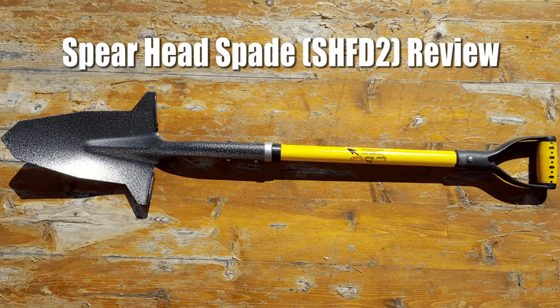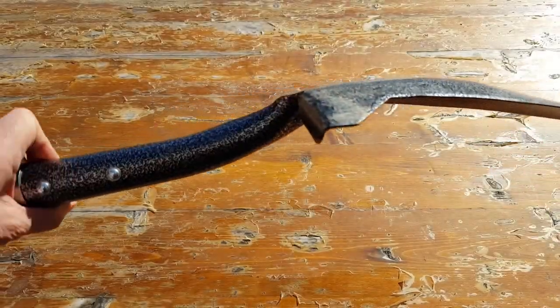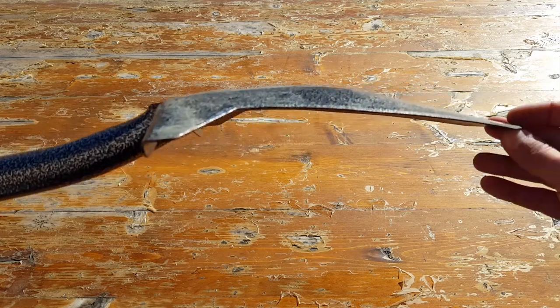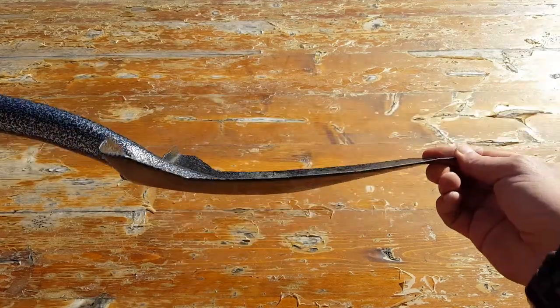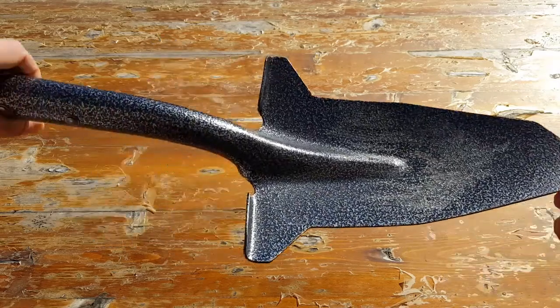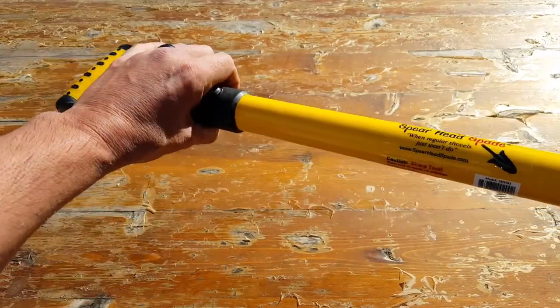This is billed as a gardening tool, but to be perfectly honest with you, I find that it's great when utilized as an entrenching tool in the field at base camp — anything from digging latrines to digging out fire pits.